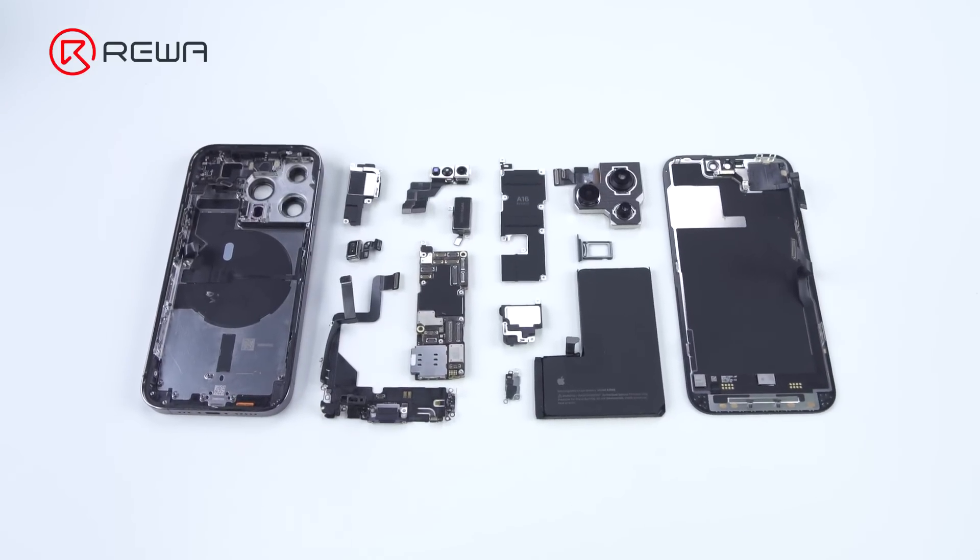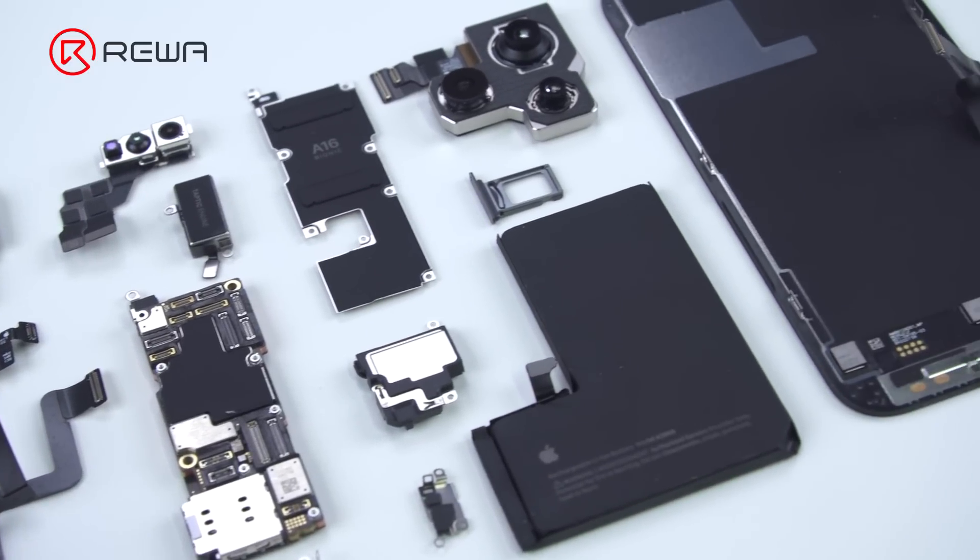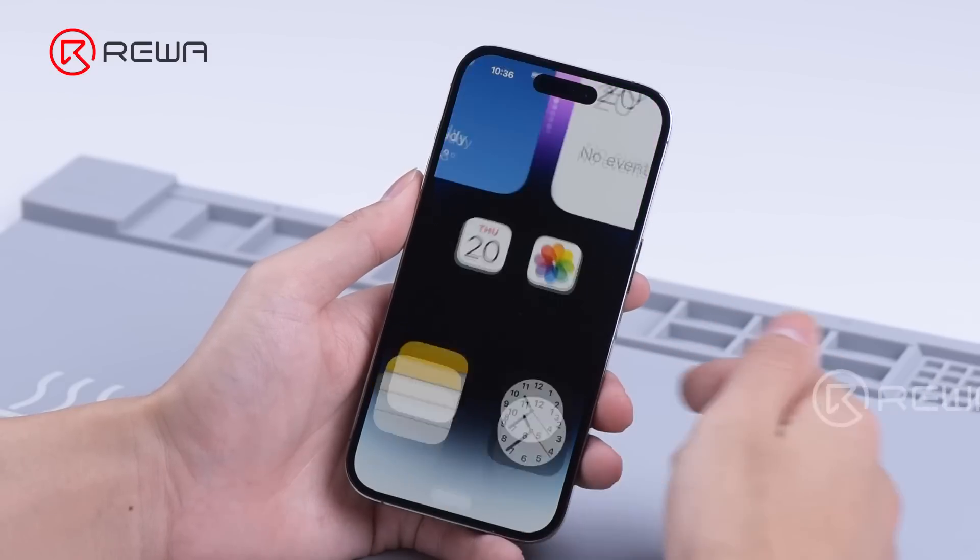Last month we did a teardown of iPhone 14 Pro. Today we will refurbish the screen of iPhone 14 Pro, demonstrating the latest screen refurbishing technology.